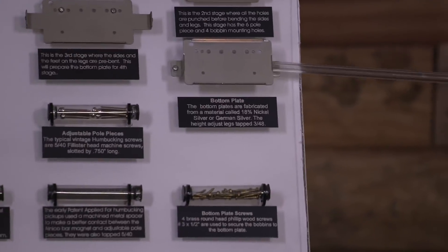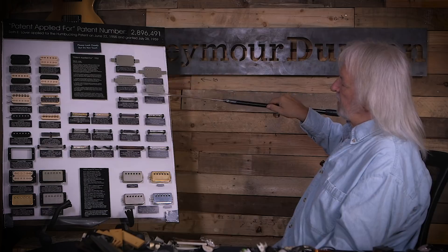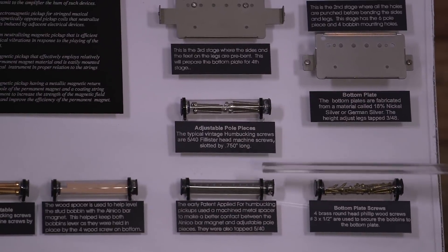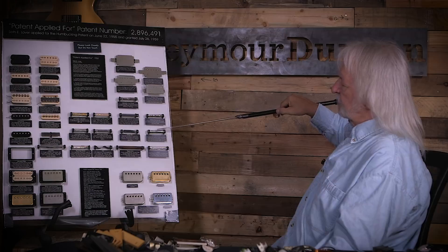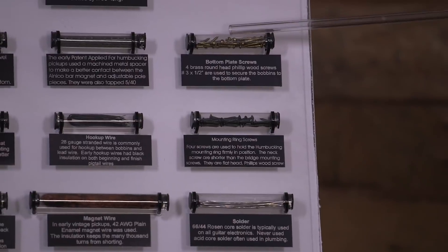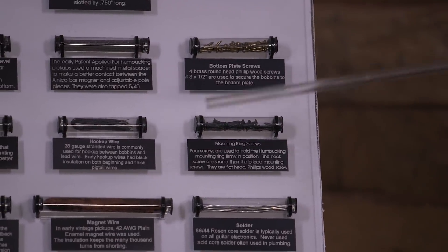Down here, you've got your pole pieces, your different hookup wire, and the solder. And you have your 42-gauge plain enamel wire, which they would use. These are the different screws used for the mounting ring, and these are the brass screws that are used to mount the bobbins onto the pickup.